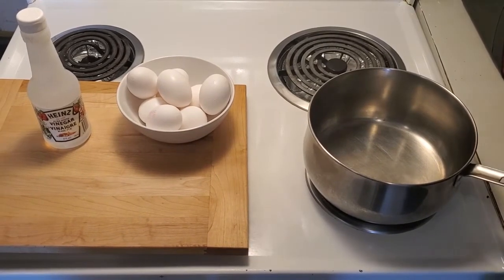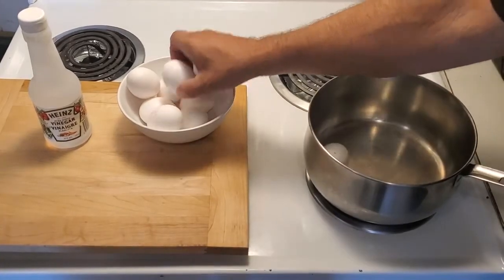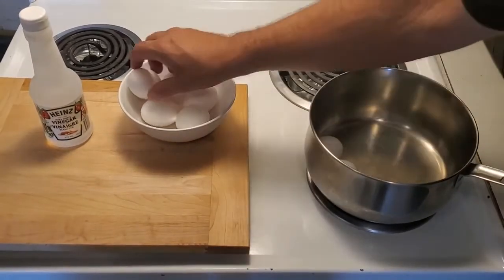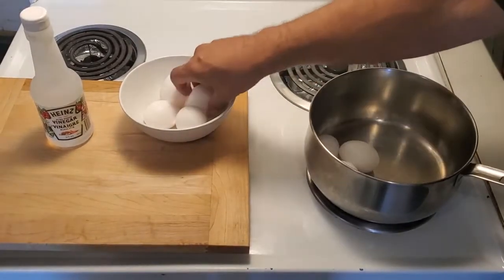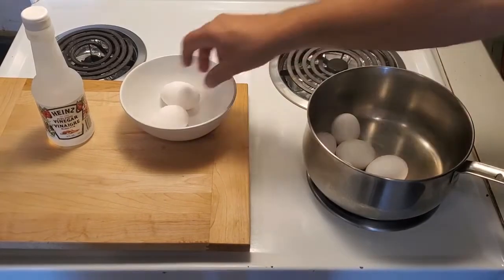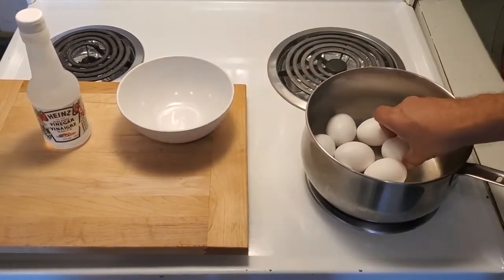We're gonna hop right into it. First things first, we're gonna put our lovely eggs into our boiling pot that does not have water in it yet. The water that we put into the pot will be cold.